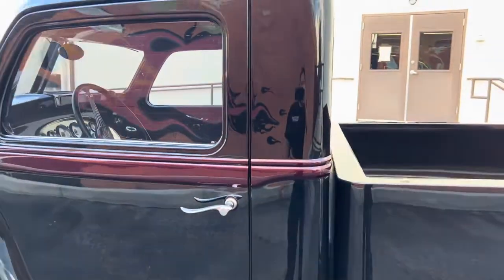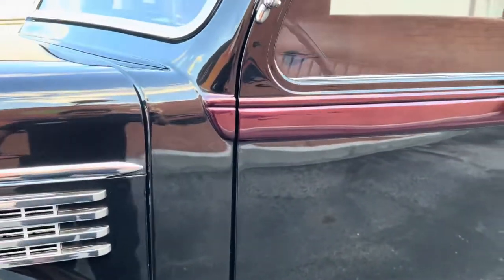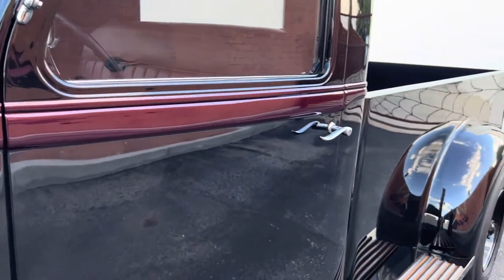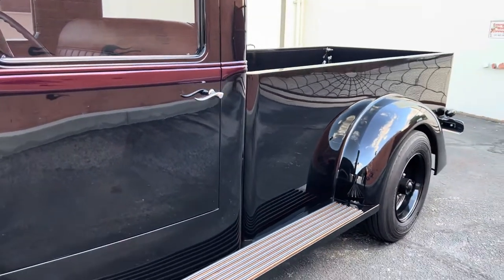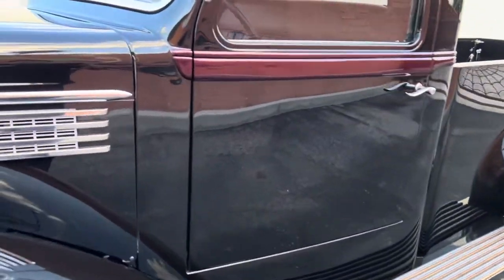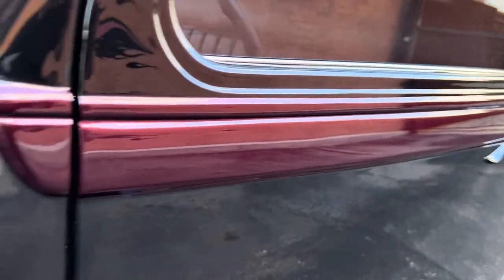Excellent paint and body work — just beautiful. You can see the reflection, how straight it is. There's actually a pearl in the paint, but it's hardly noticeable. Even in direct sunlight you barely see it — only right where the sun is glimmering. And the belt line is like a dark candy rack.